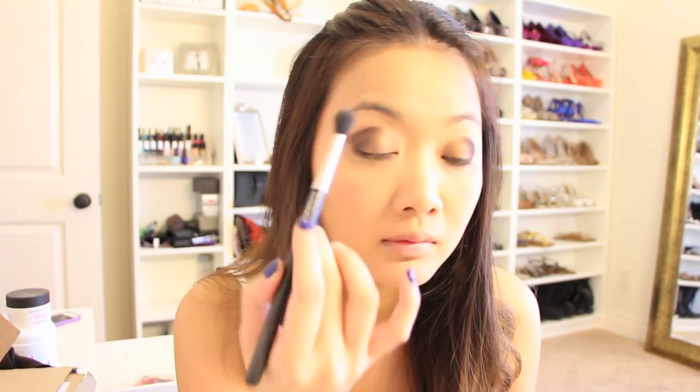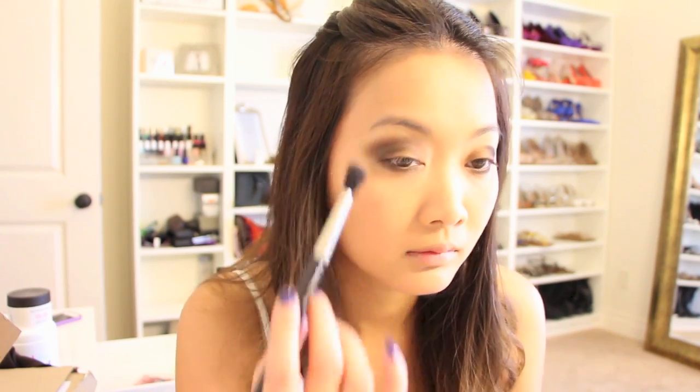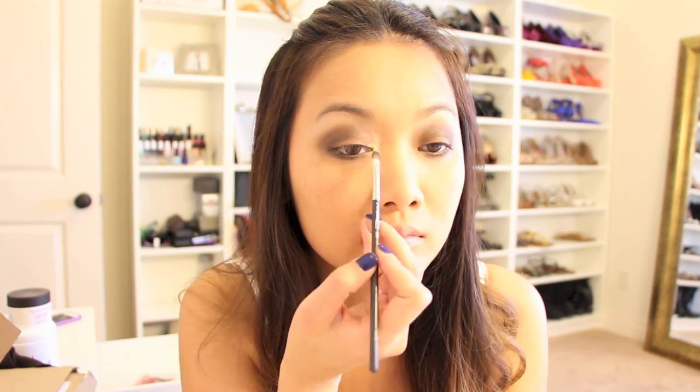Here comes the most important part. Grab your blending brush and blend as much as you can to soften the harsh lines so that it gives a more smoky, bronzy look. Take the lightest color and highlight underneath your eyebrows. I also brightened my eyes by using my favorite gold powder on the inner corners.